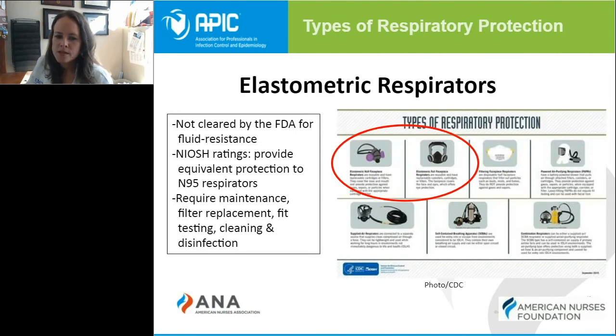The elastometric respirator is one to point out because it is not cleared by the FDA for fluid resistance, even though NIOSH rates it as equivalent protection to an N95 respirator. These masks require additional maintenance, including filter replacement, fit testing, cleaning, and disinfection. They should be evaluated carefully in your facility if you are assessing whether or not to use them.